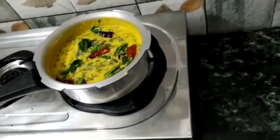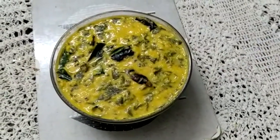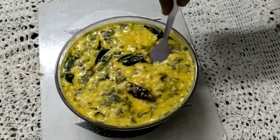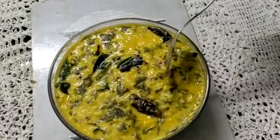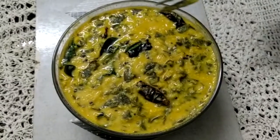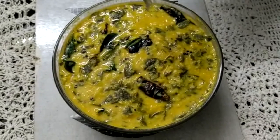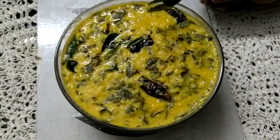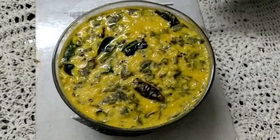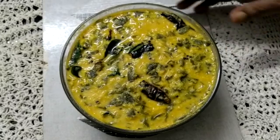Let's fry the curry in the serving dish. The curry is ready in the serving dish. This curry is ready for the meal. This curry is ready. It's so beautiful. If you have any questions, please do subscribe, like, share and subscribe to our channel. Bye!